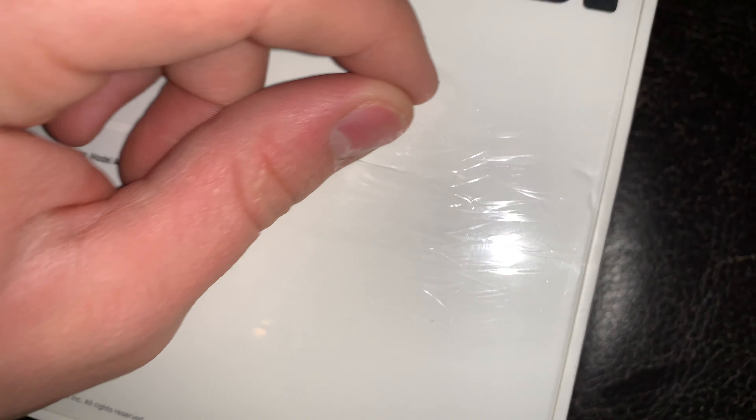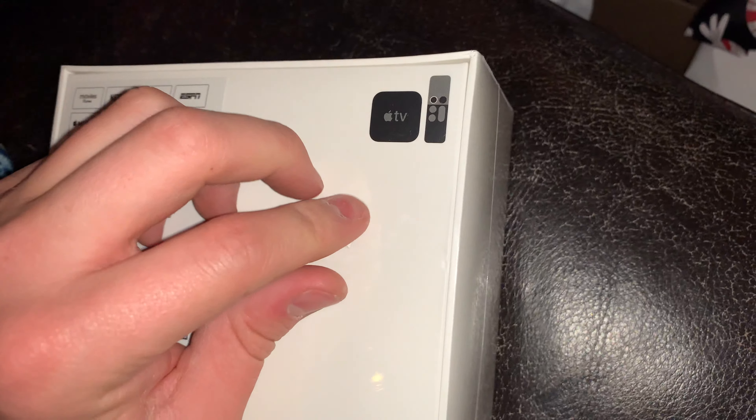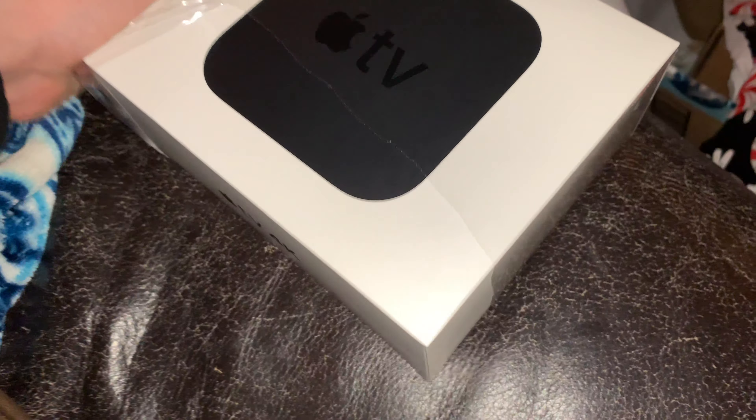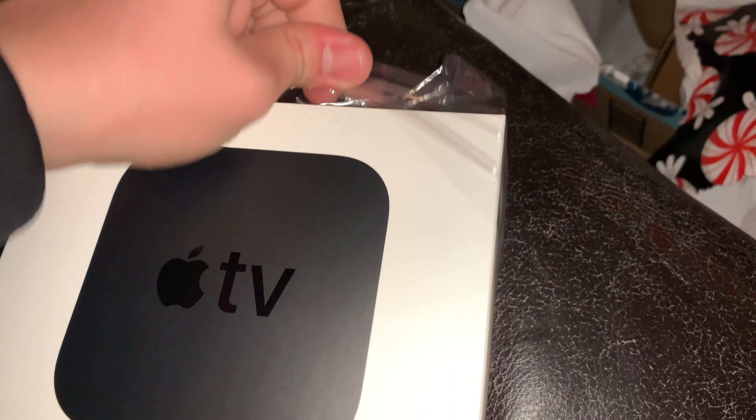What is up guys, I hope you all had a really good Christmas. I didn't really get around to filming the video on how I wired the outside Christmas lights, so here is a quick, really rushed, thrown together Apple TV 4K unboxing.